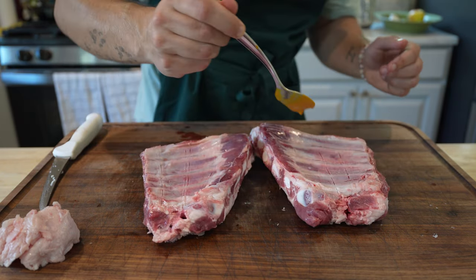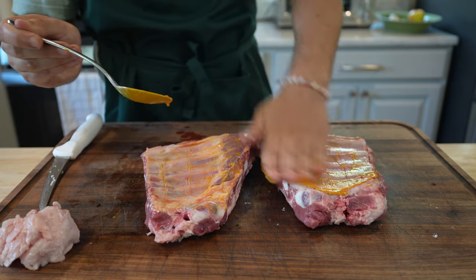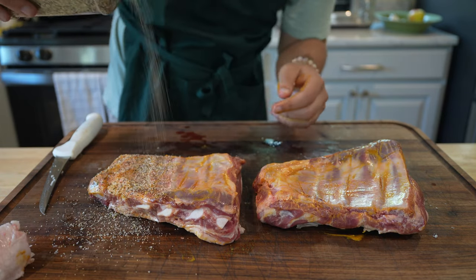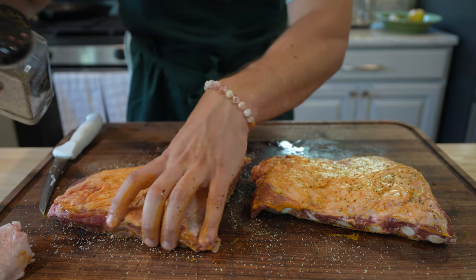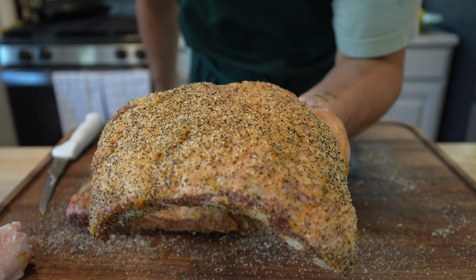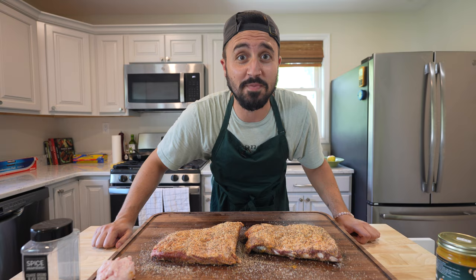Cue glue down. Nice and generous with this rub. Give them a flip. And over the top. That rub is looking real legal on these illegal ribs. These illegal ribs are all seasoned up and they're ready for the cooker, so let's go fire up the cooker.